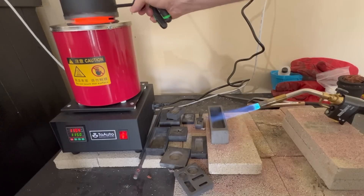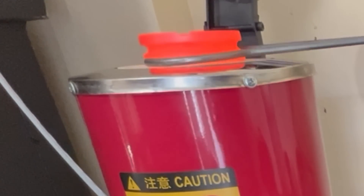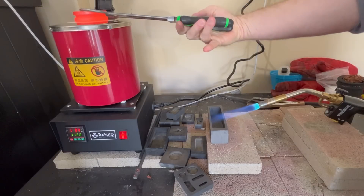Here we go — moment of truth. I'm going to go ahead and pour it in there and see what we come up with. I'm going to make sure we get the pouring spout in the direction we want it. Turn that around — that'll do.